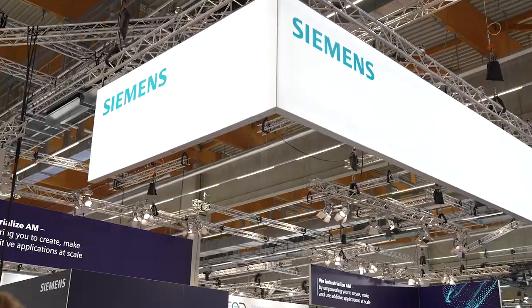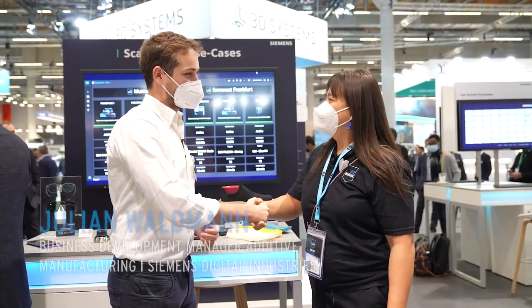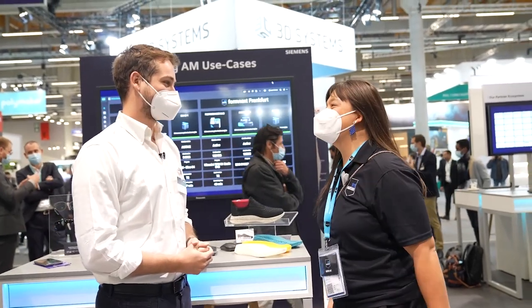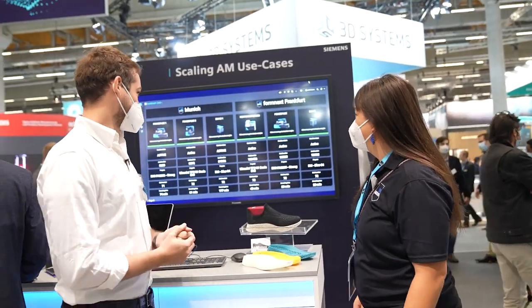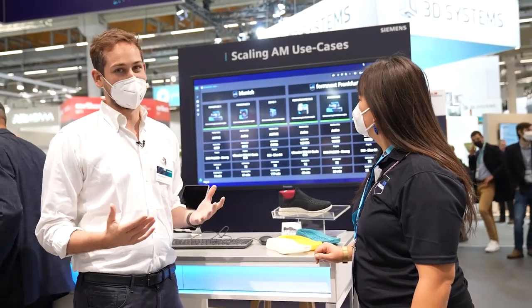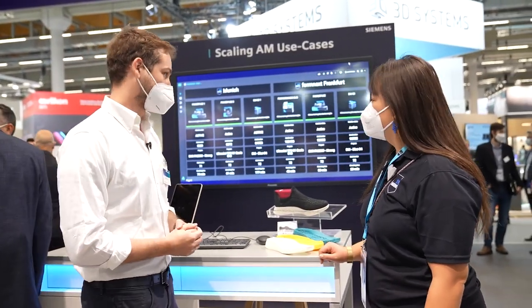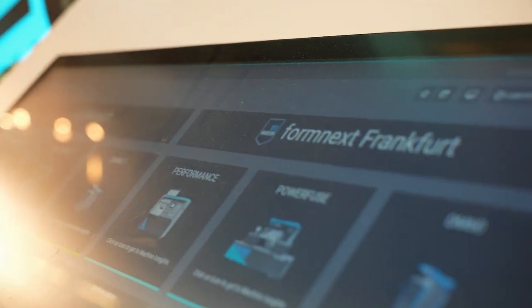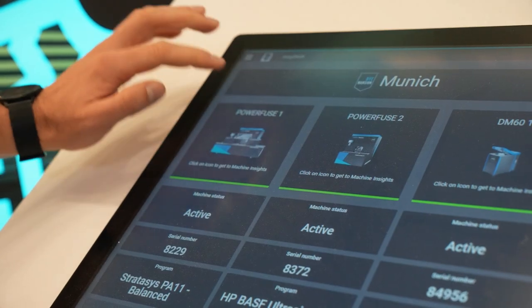I am here at the Siemens booth. Julian, good to see you. Great to see you — a warm welcome to the Siemens booth. Show me what the screen says. So we are working a lot with Dimension. What you see in the background here is a dashboard that we have realized together. It should showcase the openness of the systems we are providing, also based on the automation content we have. You basically see three machines we have connected in Munich.